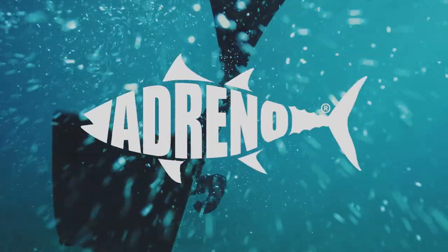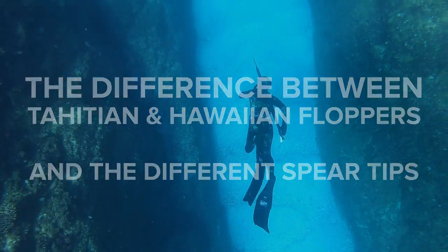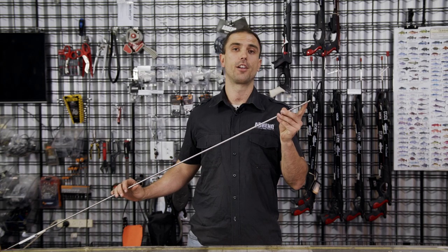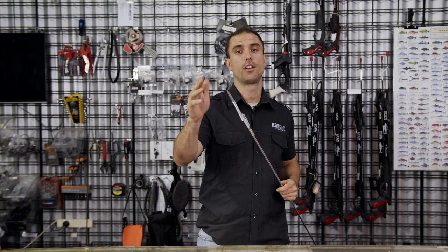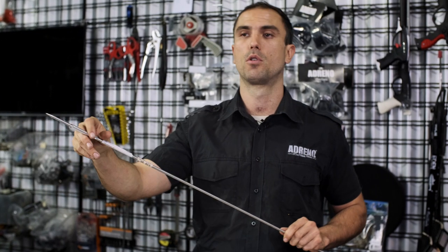Hey guys, it's Taylor here from Adreno Spearfishing and today we're here to talk about the front end of your spear. We've covered in previous videos the rear end and how to decide what type of spear, whether it's a Euro or American notch. This week we're going to be talking about the front end — bullet points and tri-cut tips, but also flopper style.